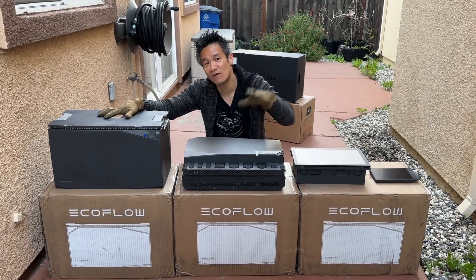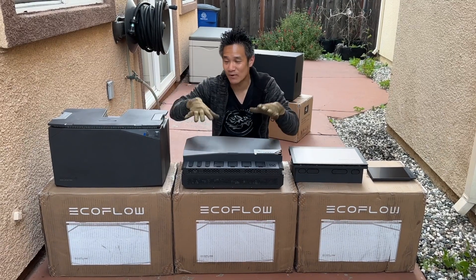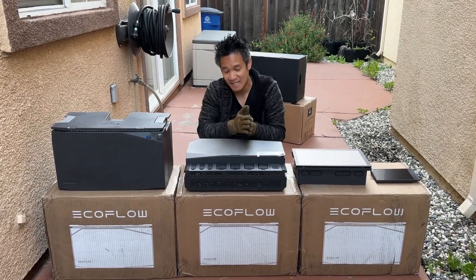What we have right here is the EcoFlow 15 kilowatt power kit, the independent kit version. This one has three five kilowatt batteries, giving you a total of 15 kilowatt.